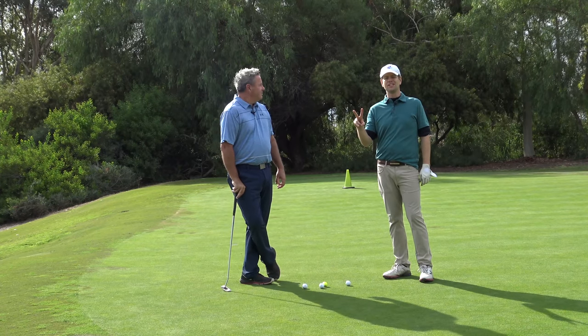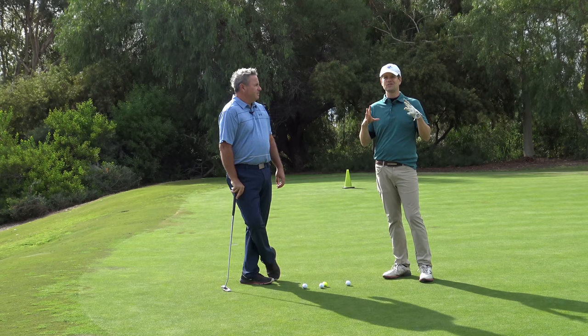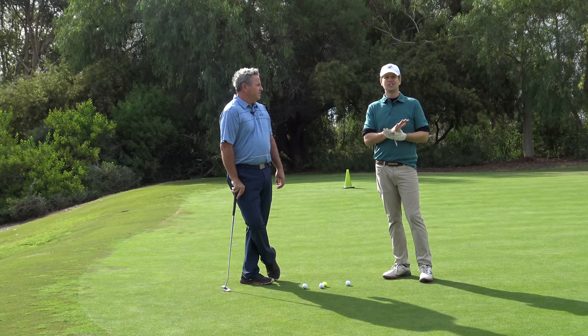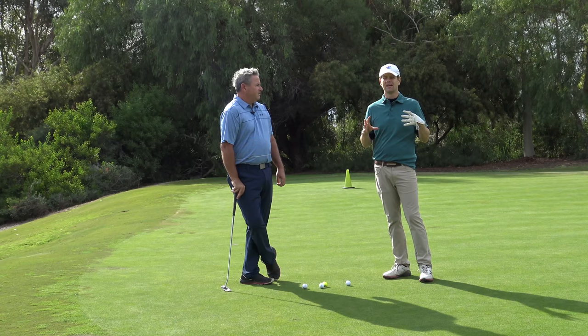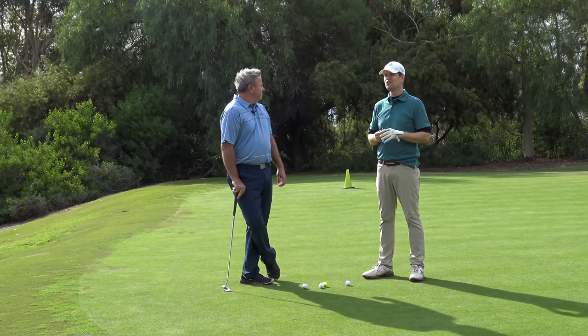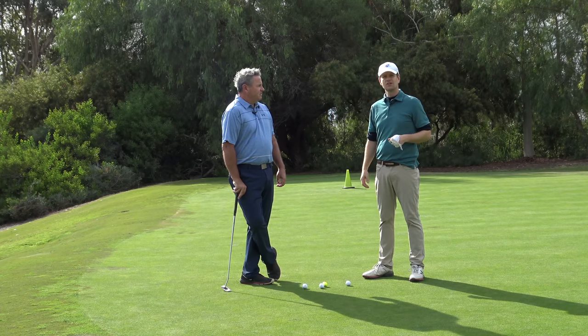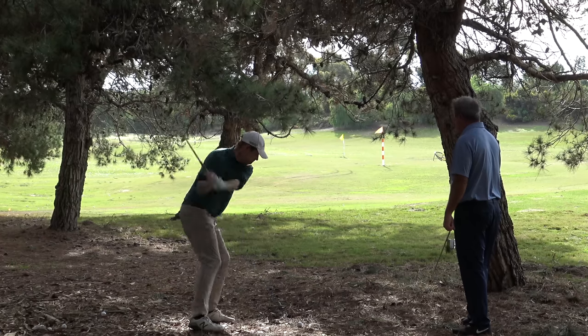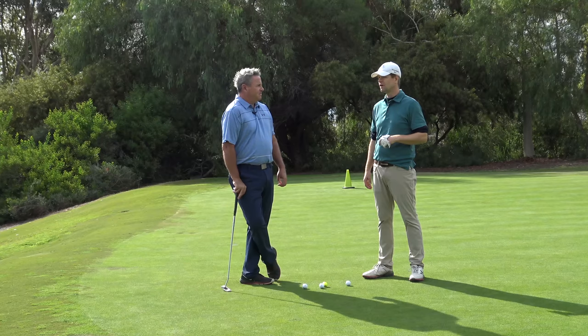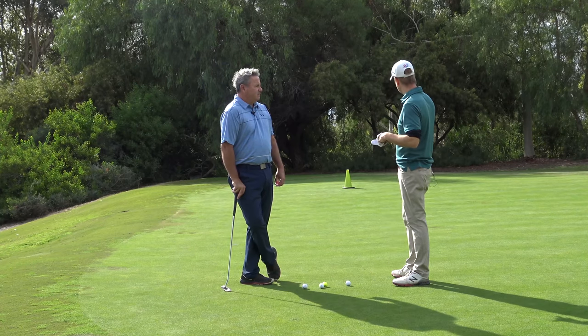We're in our number two position, talking about the shots where if you could get a lot better at these three shots it's gonna change your scores. It's not going to be like months and months of training — just a few simple keys. We were in the woods before and went from skulling it to pure contact, and also learned a shot that could be good off the tee. Now we're on the green.